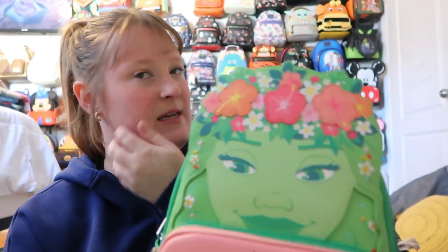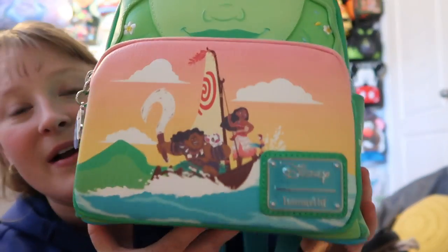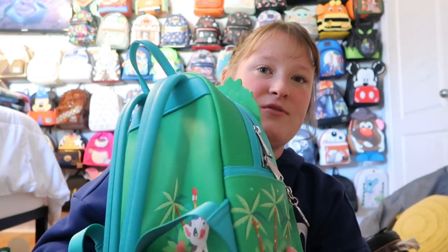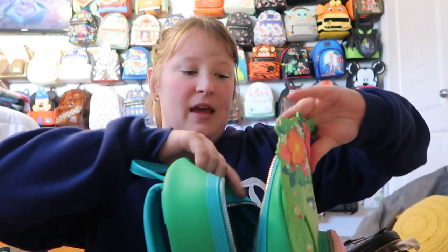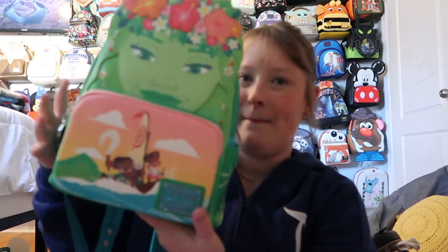Next is my Te Fiti bag — I am obsessed with this. It's just so perfect for springtime and summertime. I love the front pocket with Maui and Moana, and the colors — the greens and the sunset. You've got palm trees, and Heihei and Pua on the back, which is super cute. It's silver hardware with a front pocket and side pockets. And then there's this beautiful inside lining. The key charm is the heart of Te Fiti, which is just so beautiful.